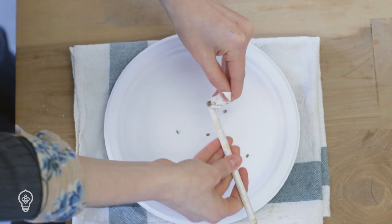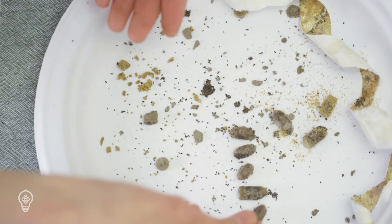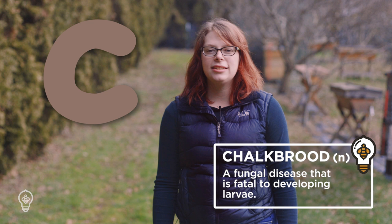To harvest, simply open the tubes or nesting blocks and scrape out the nesting materials, then sort the cocoons from the debris. Be sure to do this in a cool place — you do not want your bees to wake up early after being moved into a warm house. Any C-shaped cocoons should be separated and discarded immediately, as these likely contain a fungal spore disease called chalk brood. Chalk brood can spread readily and affect your other bees.